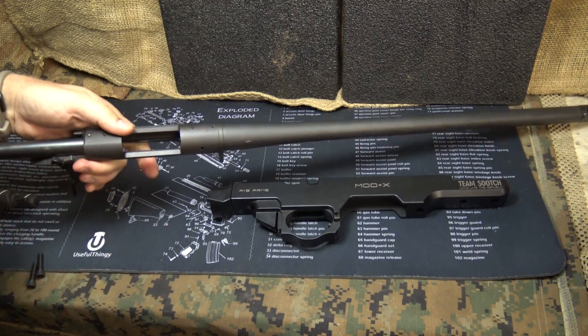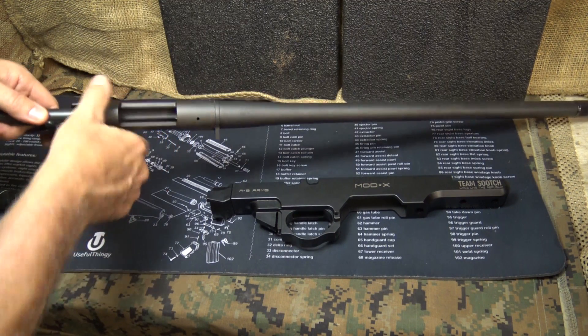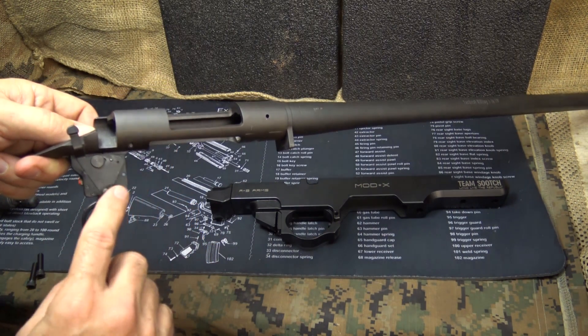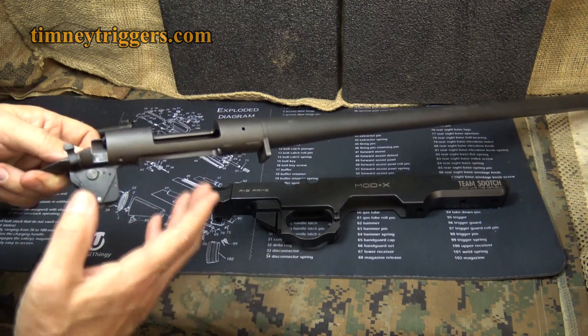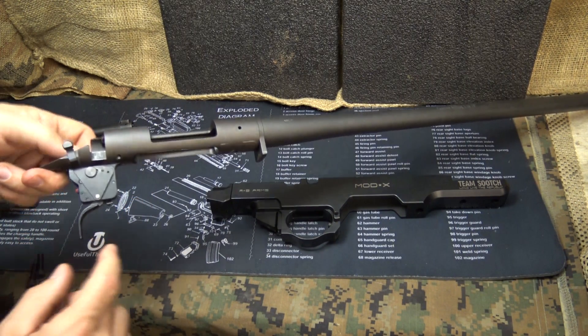I've already removed my Remington action from the Hogue overmold stock system. We'll go ahead and make sure the gun is unloaded, then remove the bolt. I did replace the standard trigger with the Timney 517 — this is with the straight pull. It's an excellent trigger system; I've gotten a lot of range time with it and highly recommend it.